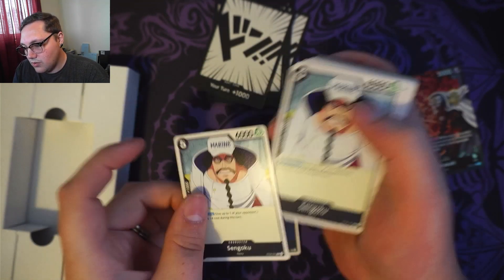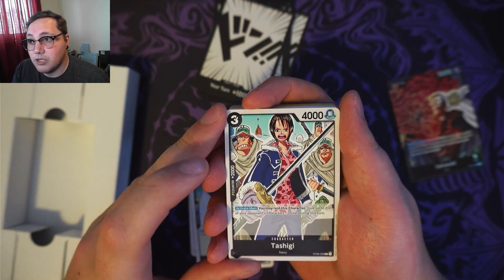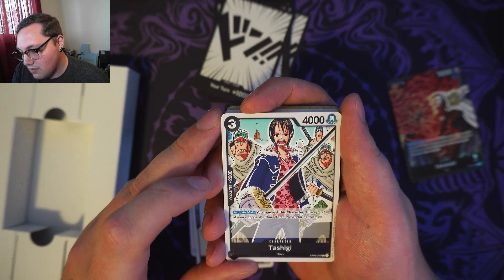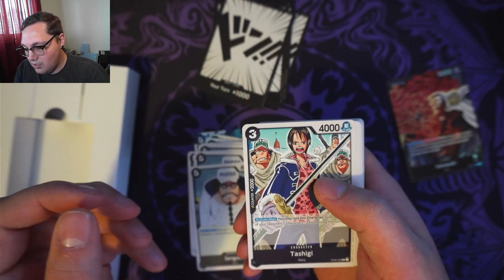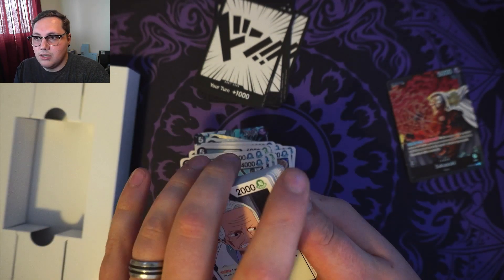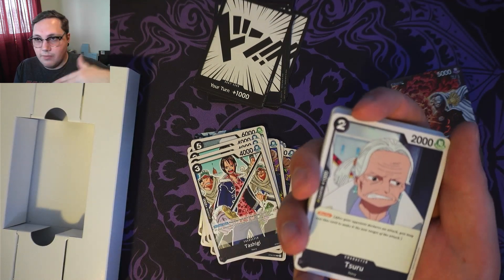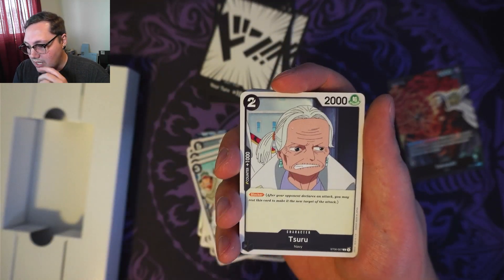We have got Tashigi — a counter of plus 2,000, 3 cost, 4,000 power. Activate main: you may rest this character to give up to one of your opponent's characters minus 2 cost during your turn. So those are going to be ones you're going to be using to bring those numbers down to 0, then use your other characters to KO them and clear the board. Once the board is cleared, you can just start swinging right at the leader.